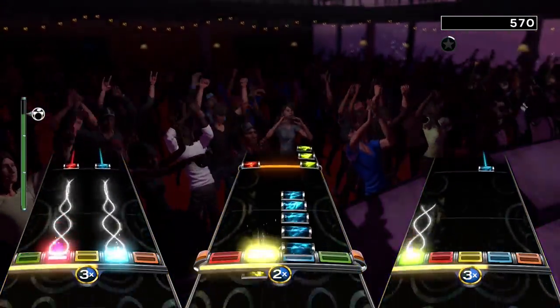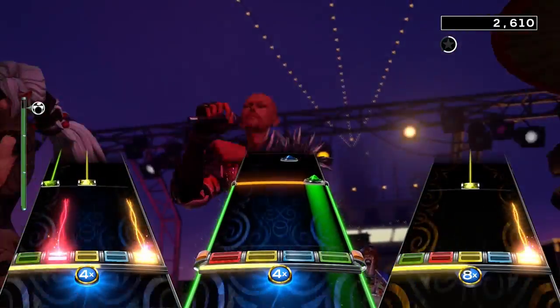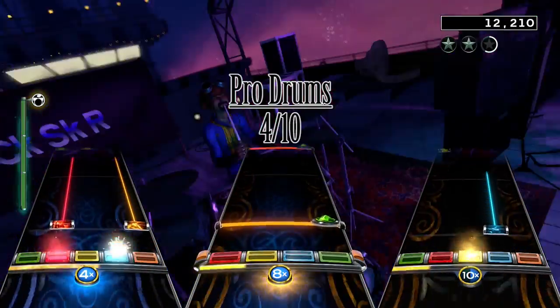In the second verse you first get some hits and rolls on the right cymbal and the hi-hat, before you get the 6th beat again. This is pretty much the song though — it's not super long so I won't hold it too much against it, but I will still give the drum chart a 4 out of 10.